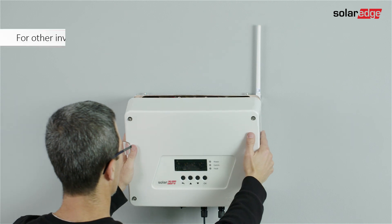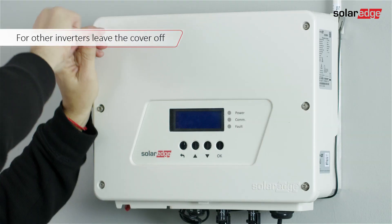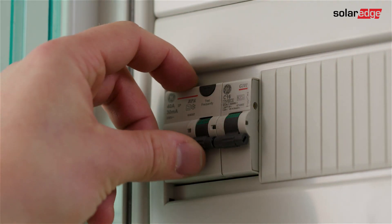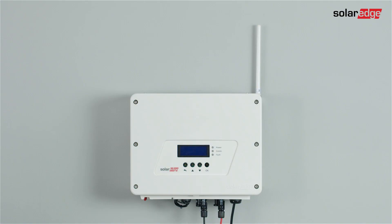For the single phase inverter with HD-Wave technology, cover the inverter, close all six Allen screws, and turn the AC breaker on. Wi-Fi plug-in installation is complete. Please join us in the next clip where we will show you how to configure the Wi-Fi.